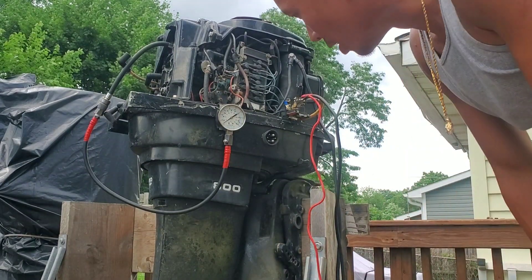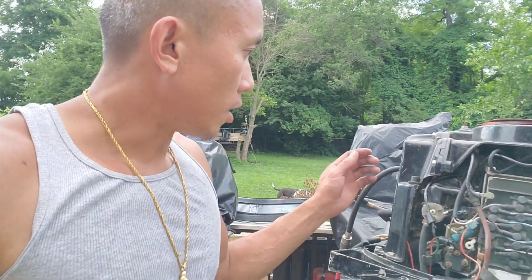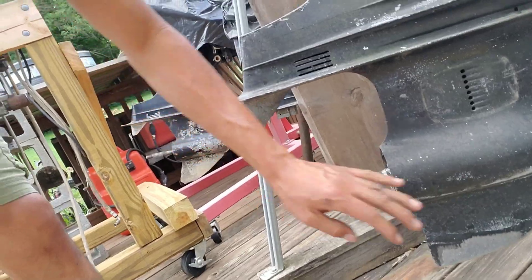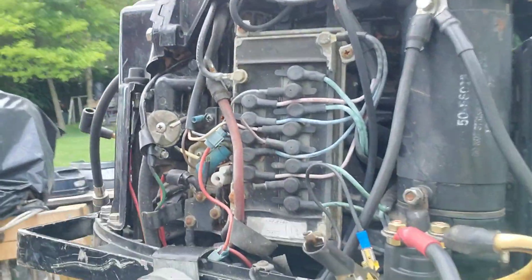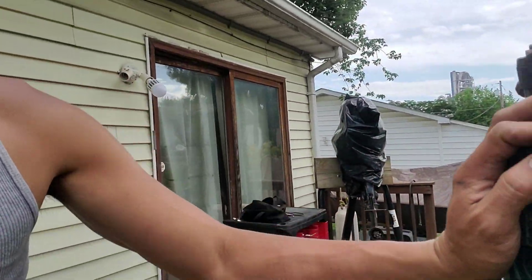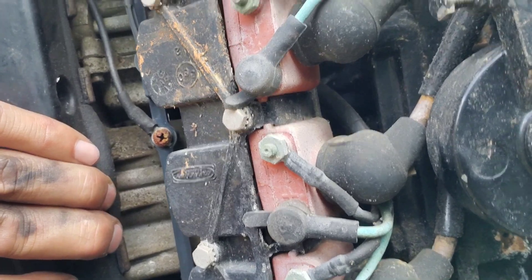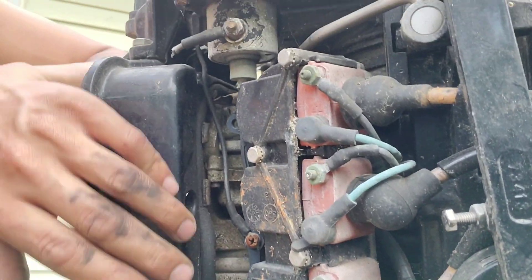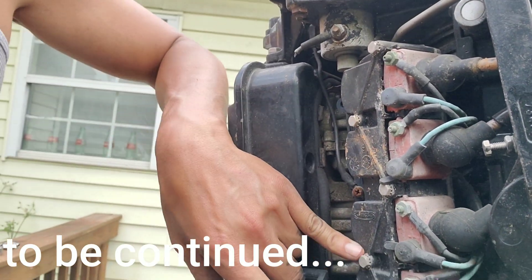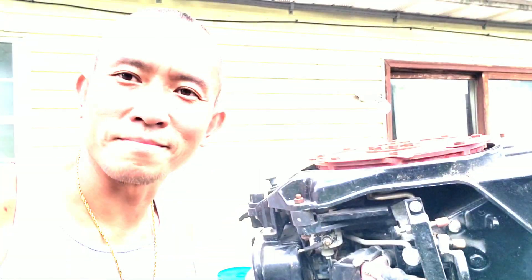We got the compression test in — the block is definitely healthy. The lower unit has seen better days, but it can definitely be salvageable. Now we've got to decide if we're going to replace all these electronics — solenoid, internal harness — rebuild the carburetors, which again are the Merc carbs, not the WMKs. I'll also have to go through and individually test each of these coils to make sure they're putting out the correct resistance. We'll see what happens — thanks for watching.